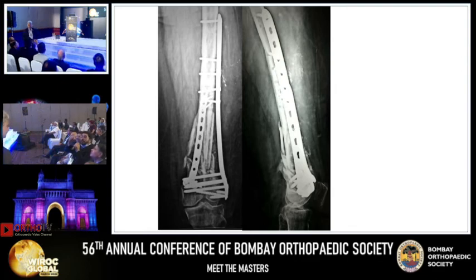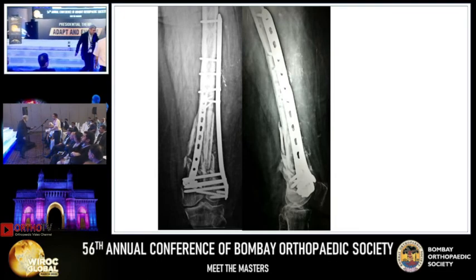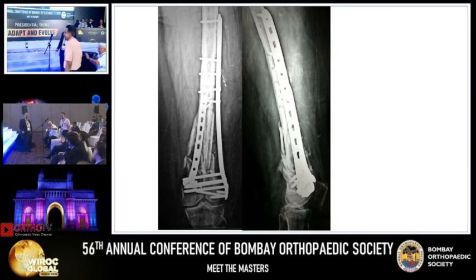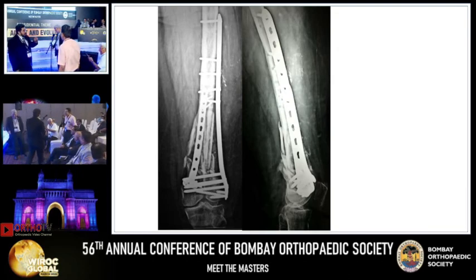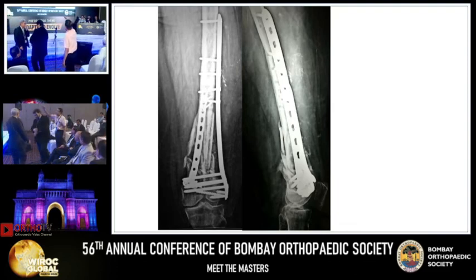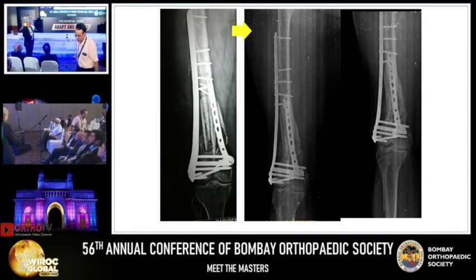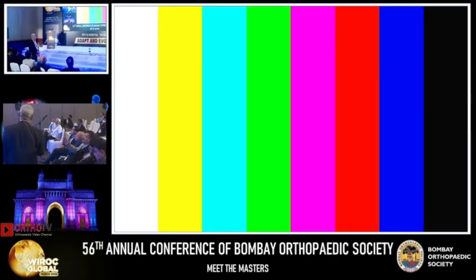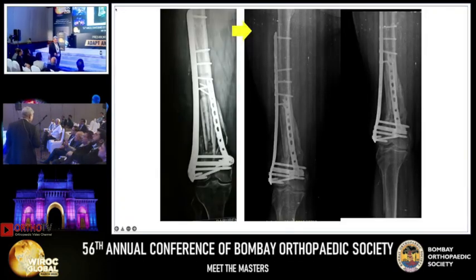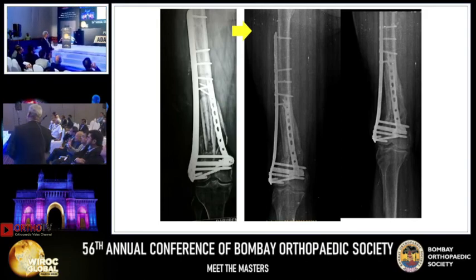Once you have a broken plate, why don't you put an intramedullary nail? Intramedullary nail with a plate. Don't get married to one implant only. There is at least twenty degrees of hyperextension — you can't just leave it. How will you get absolute stability in this metaphyseal region? Stability has come with the graft. Now it is consolidating.